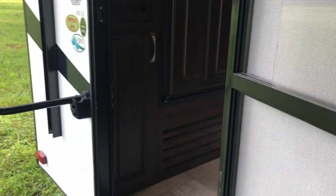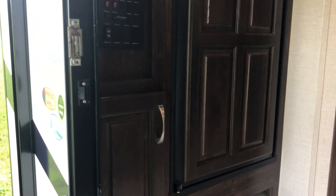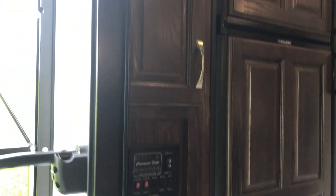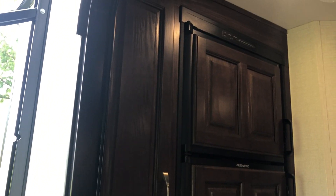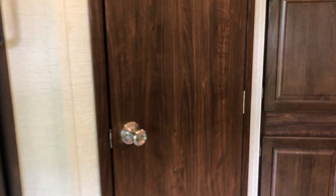Looking into this corner — there's storage on the bottom and at the top, kind of a control center area. There's a nice big refrigerator and freezer combo.